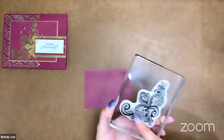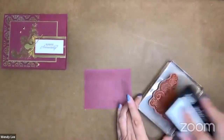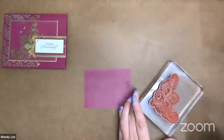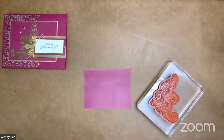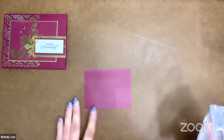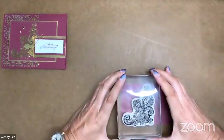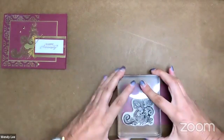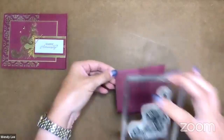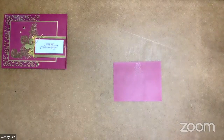I've got this really large swirl image — this is one of my favorite images in the stamp set. I'm just going to ink it up with Versamark, and put the lid on that so I don't make too big of a mess. We're going to go ahead and stamp right on this layer. I'm a little low in the camera, I apologize. So that is stamped in the Versamark.